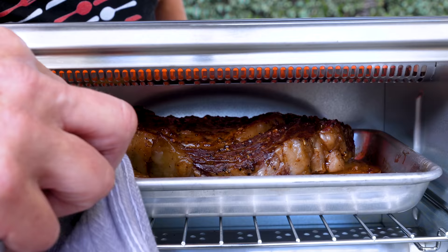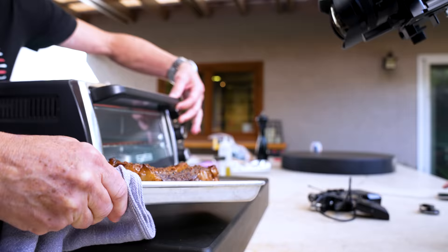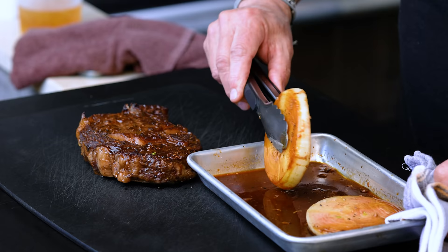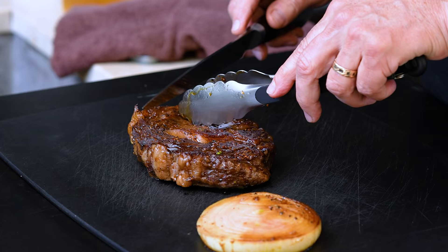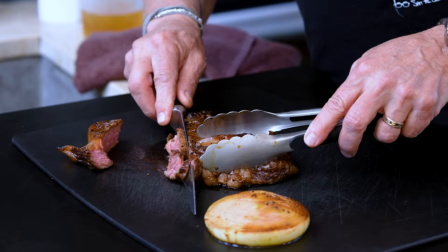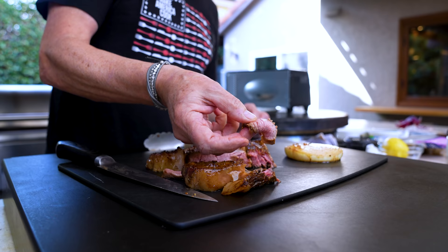Out it comes — look how beautiful that is. Don't forget about the onions either; have a bite of onion, it'll be delicious. Now a simple cut. Cooking it slow and low in the oven gives you gorgeous pieces cooked through evenly, top to bottom, side to side — perfect. And a bite: it's perfection. Tiny bit of soy in the taste — not like a soy sauce steak — it just amplifies the flavors gorgeously.